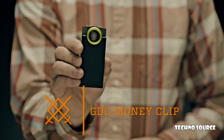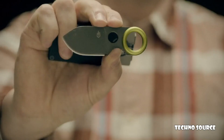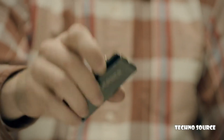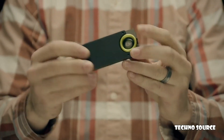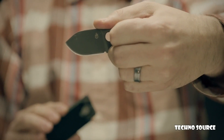This is the GDC Money Clip. It holds your cash, up to five cards, and a 1.75-inch fine edge stainless steel blade. At just 3.6 total inches, the Money Clip fits easily into your pocket. When you need the blade, just grab the ring, release the lock, and pull. The thumb notch ensures a solid hold that won't budge.